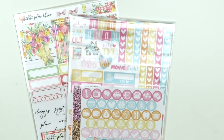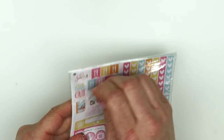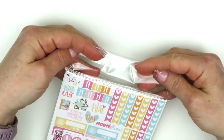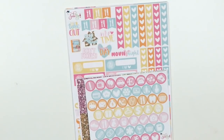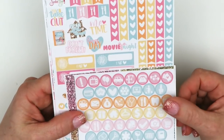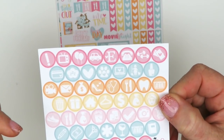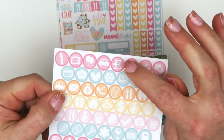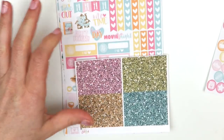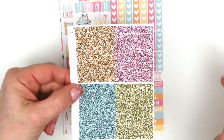My next order is a mystery kit from Soda Pop Studio - her April mystery kit. I don't usually like mystery kits because I don't like the surprise, but I gave it a shot and ended up liking it. You get a full sheet of circle icons - hers are my favorite out of any shop, especially the Etsy one. I ordered this on matte sticker paper. You also get a full sheet of glitter headers.